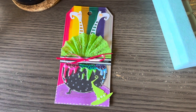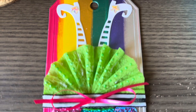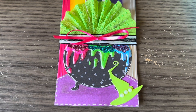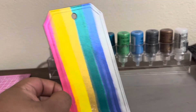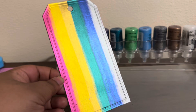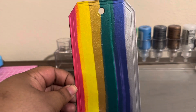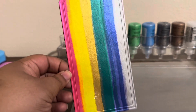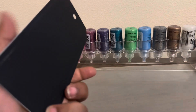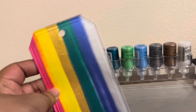Hi everyone and welcome back to my channel. I wanted to share this Halloween tag that my husband and I collaborated on — it was a lot of fun putting it together. I prepped the background in advance. The lighting in my bedroom is not the best, but I used lunar paste on the background and then backed it up with black cardstock so it's kind of sturdy.